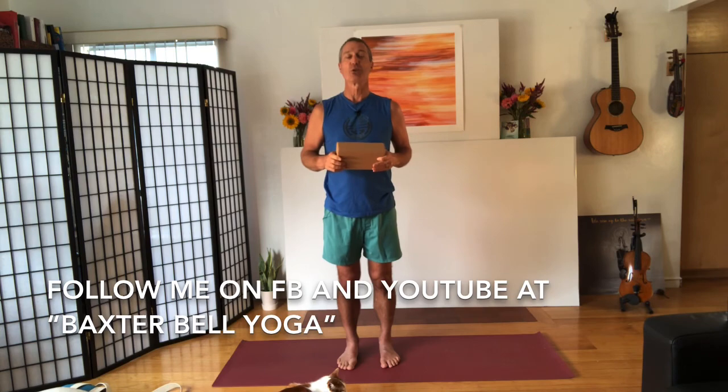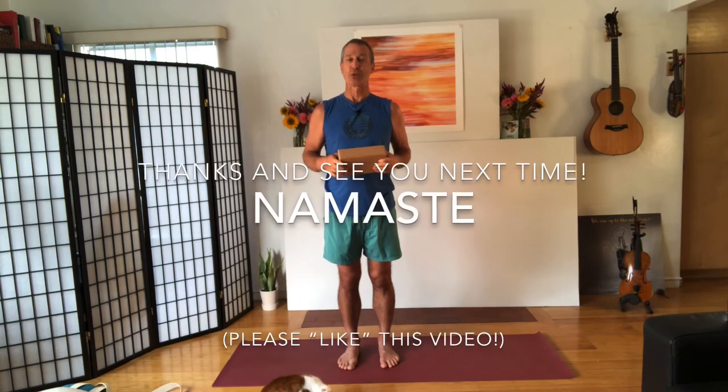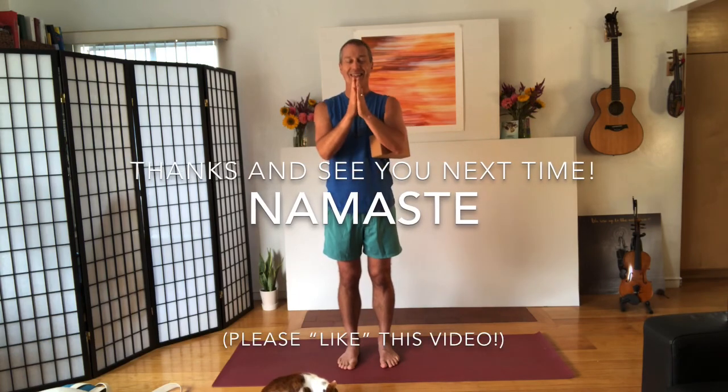Don't forget to follow me on Facebook and YouTube at Baxter Bell Yoga. Come join me for a live streaming yoga class sometime real soon. Thank you so much for joining me today. Namaste.